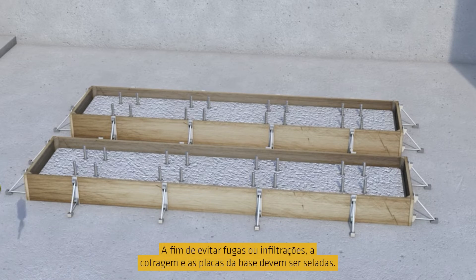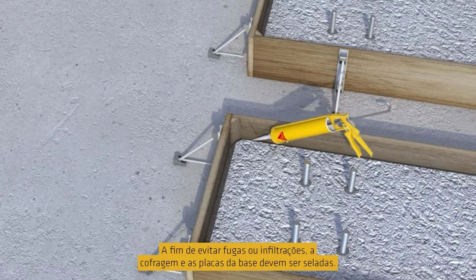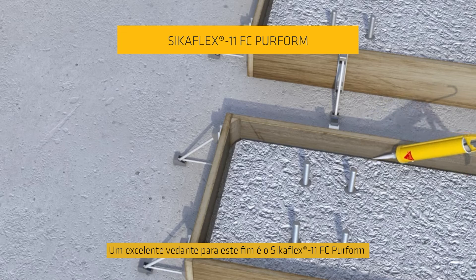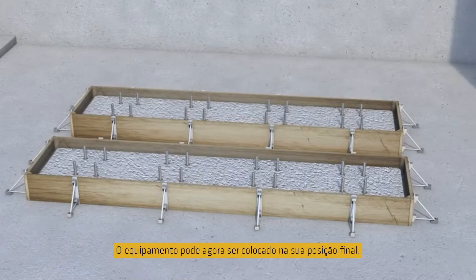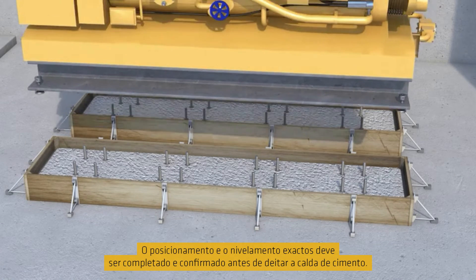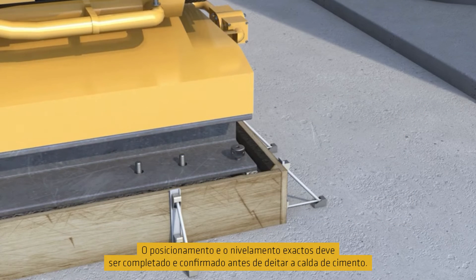In order to prevent leaks or seepage, the formwork and base plates must be sealed. An excellent sealant for this purpose is SikaFlex 11 FC+. The machinery can now be placed in its final position. The precise positioning and levelling must be completed and confirmed before pouring the grout.